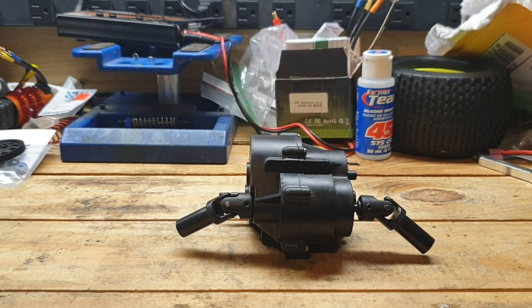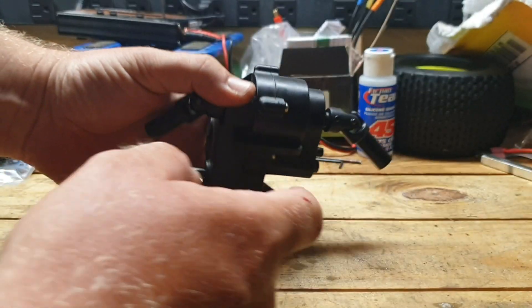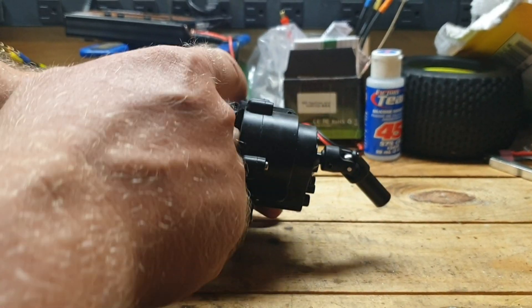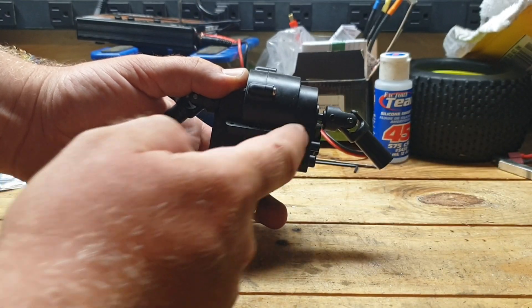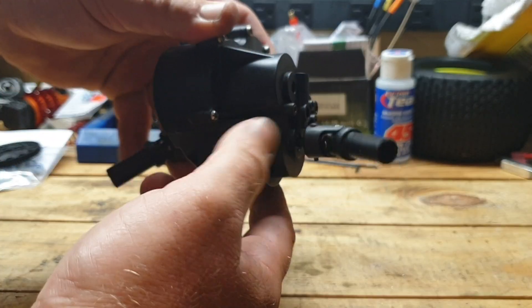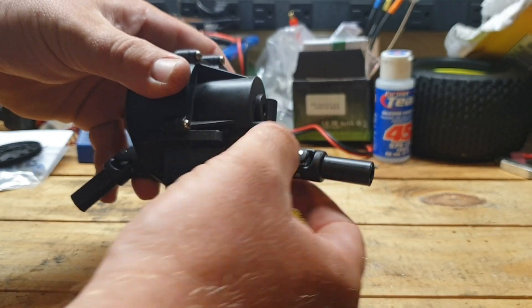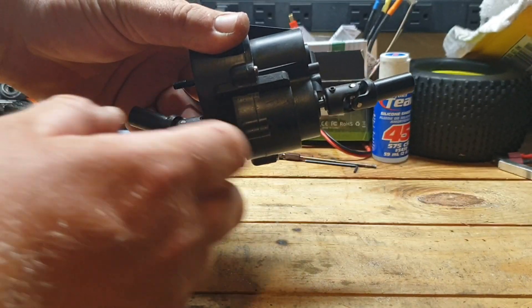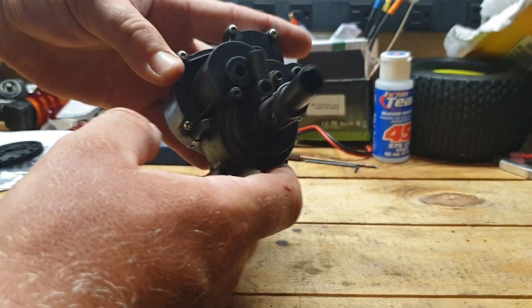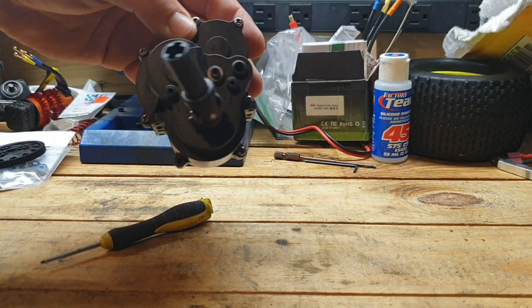All it really is to get this transmission out of the truck is eight screws that hold it right here on the flange part of the transmission. You just take those four on each side and the transmission will pretty much pull out. The first step is you're going to have to pull off your front and rear drive shafts, pull them apart, and then take out the screws on the outside of the case.